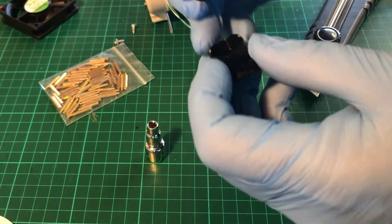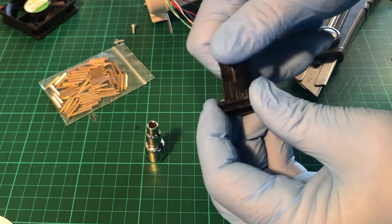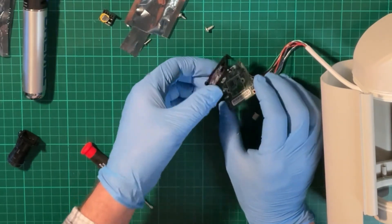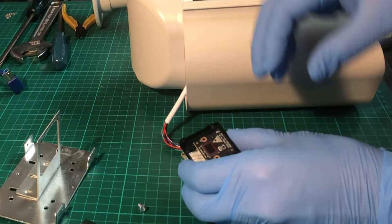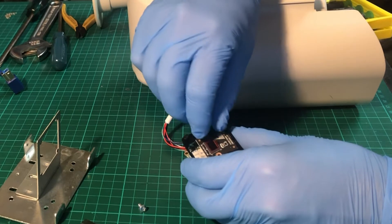Put the lens back in the holder and put it away somewhere safe for now. The camera sensor comes in two circuit boards connected by a thin piece of ribbon. Separate the two pieces by carefully separating the plastic clips.